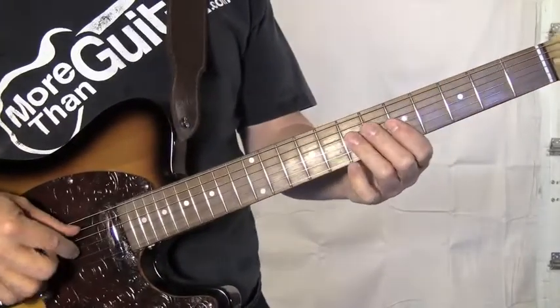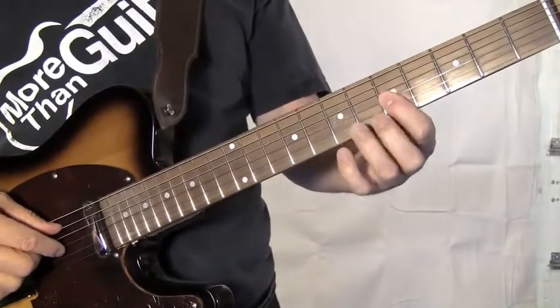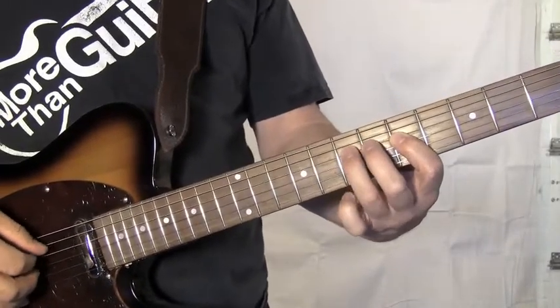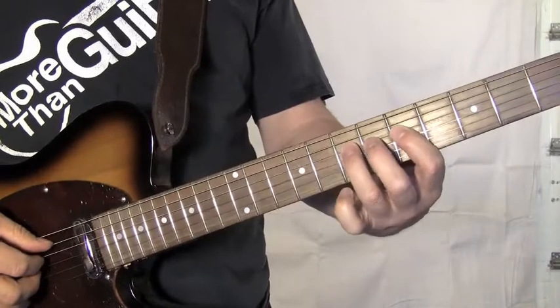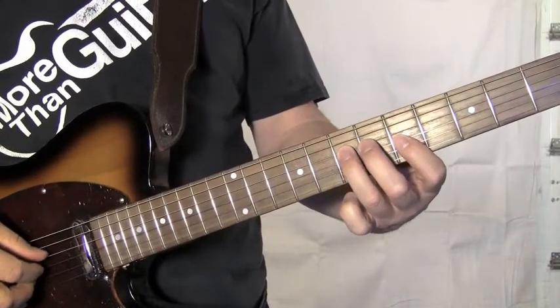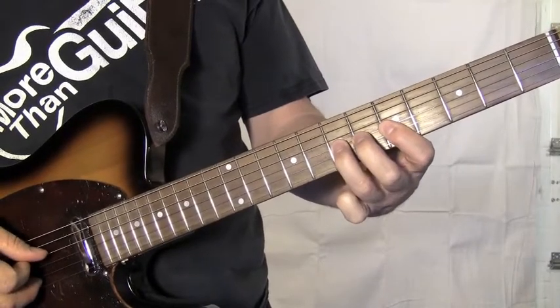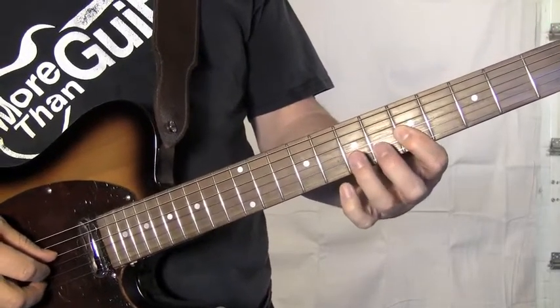Next thing we're going to do is a hammer-on. You're going to play the third string, sit with the first finger there. See how little we have to move? Your first and third finger have been doing that on the fourth string. Now we're just going to kind of lean it over so we're pushing down the third string on the fifth fret.